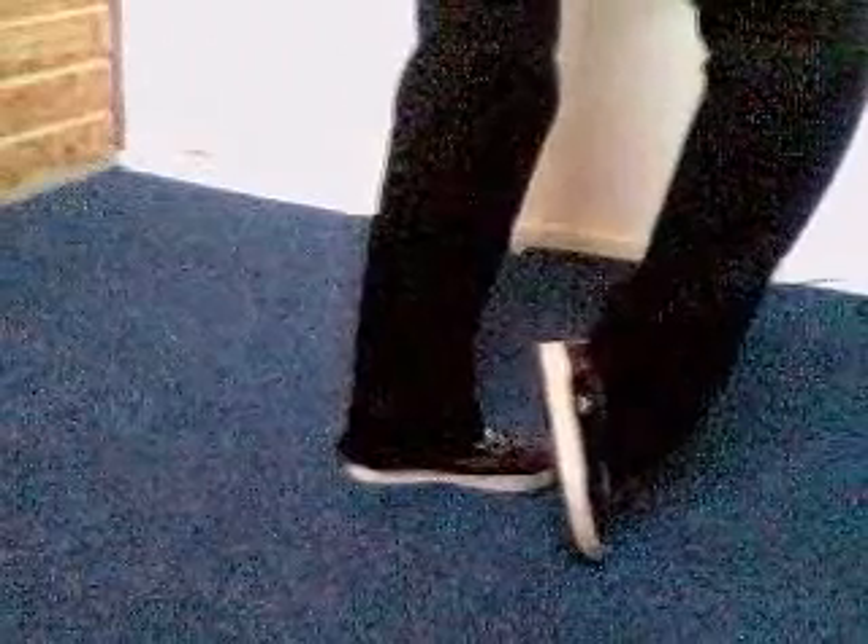Then you put your right heel up, and you turn it, and you put your heel back, and you slide your left foot backwards.